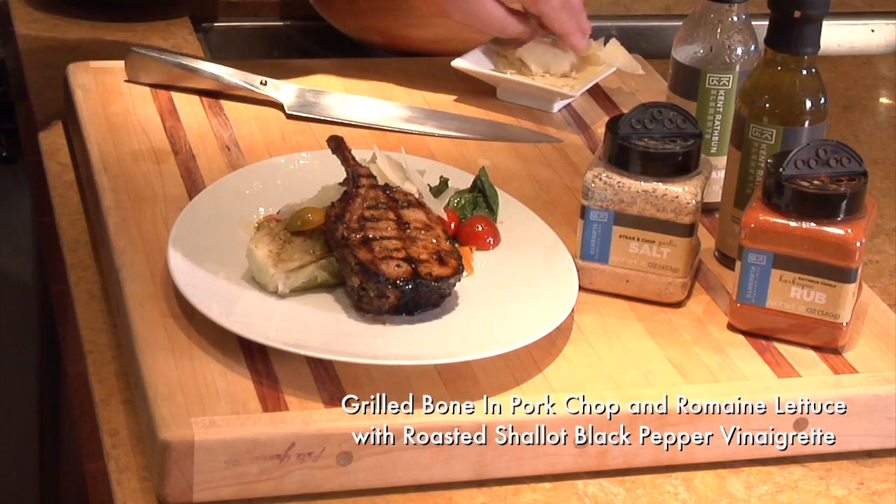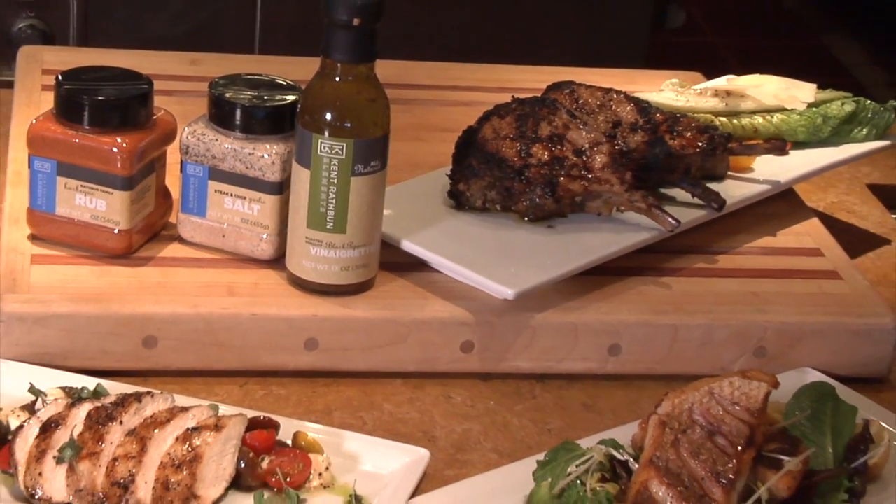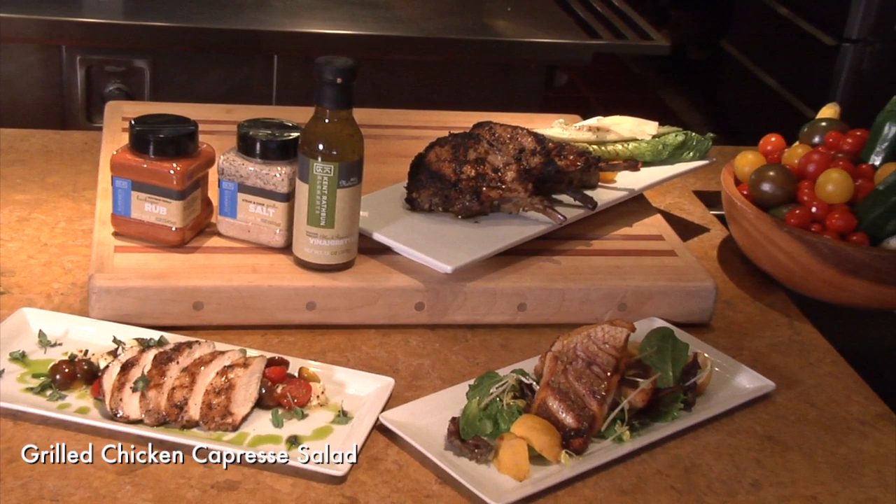In addition to meats, my Roasted Shallot Black Pepper Vinaigrette also works great with salads and fish. Here are some other ideas of easy-to-cook dishes: Grilled Chicken Caprese Salad and Marinated Red Snapper.